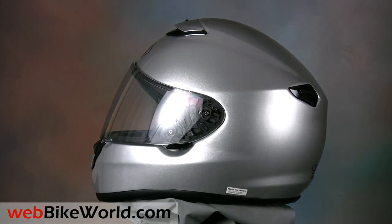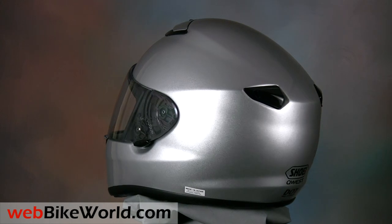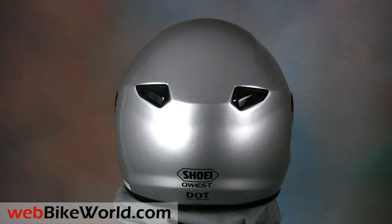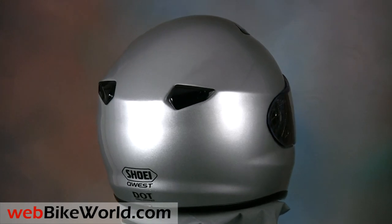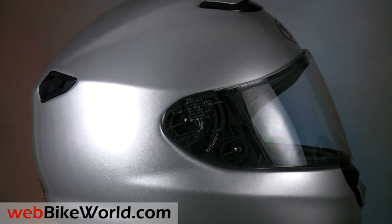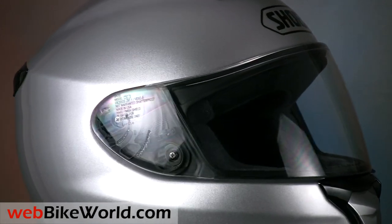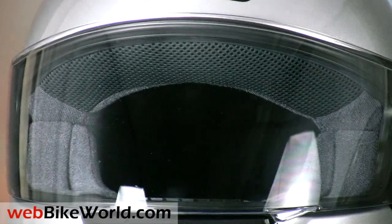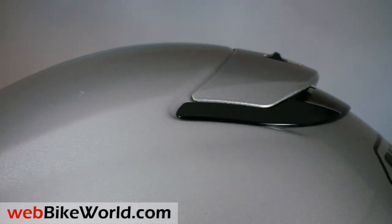The 2010 Quest is a brand new helmet for Shoei. It has a very modern and up-to-date appearance and the initial impression is one of sleekness with outstanding quality. It appears as if Shoei deconstructed the concept of a motorcycle helmet and updated every aspect — from the external shape to the design and fit of the individual parts — to give the Quest the most modern specification and appearance possible.